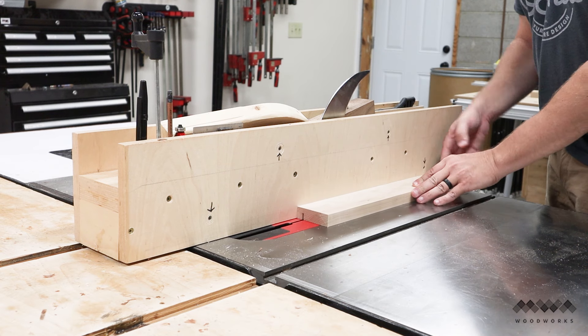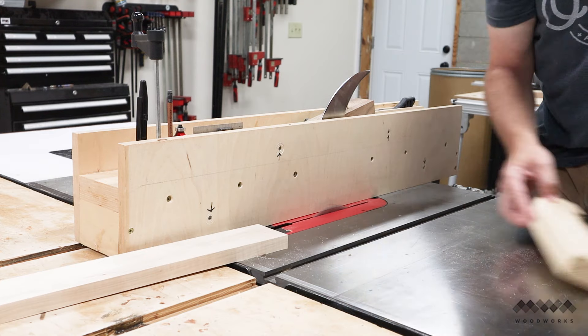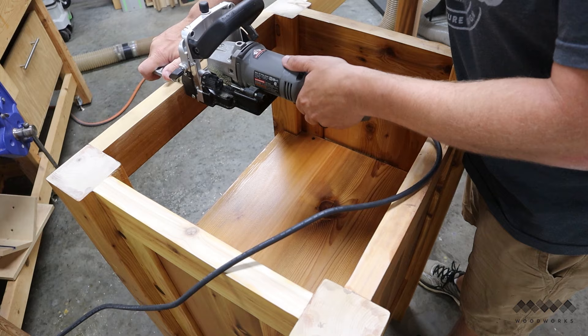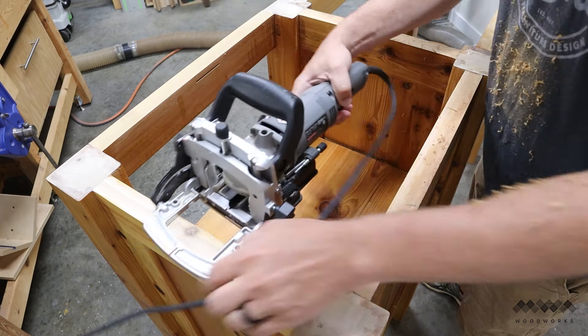The first thing I need to do is create slots in the aprons where the z-clips will go. There are a couple of ways to go about this. If you haven't assembled your table yet, you can cut grooves all the way down the length of the apron using a table saw. If you've already assembled, like I have here, you can use a biscuit joiner and place the slots exactly where you want them to go.